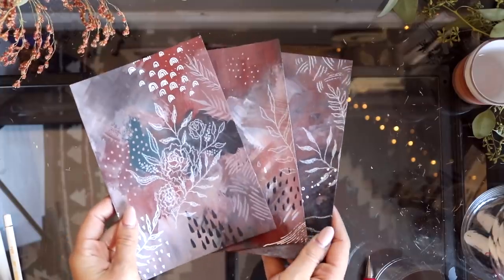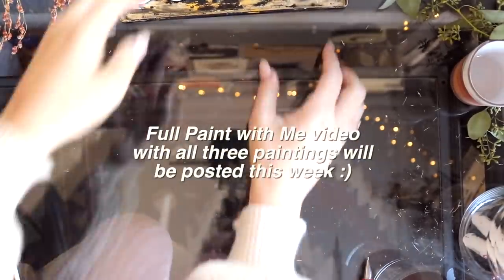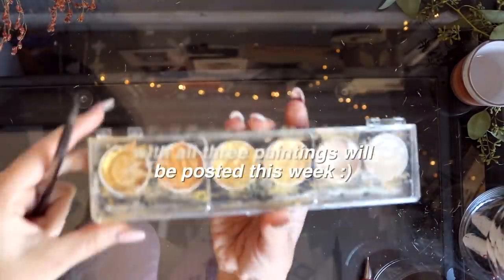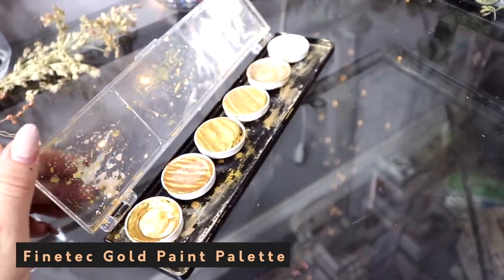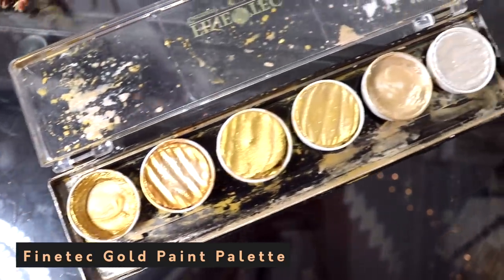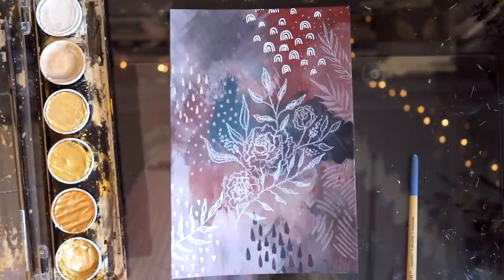This painting is finally done and I'll give you a little sneak peek of the other two — I will have that paint-with-me video coming this week. Now I'm going to take my Fine-tec gold paint palette and add some gold detailing, using some methods like before to add more little patterns with the gold paint.